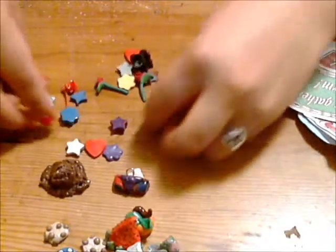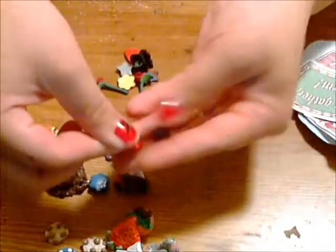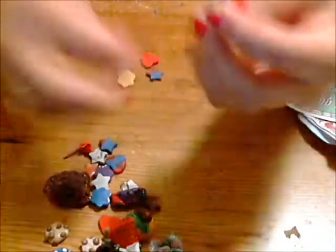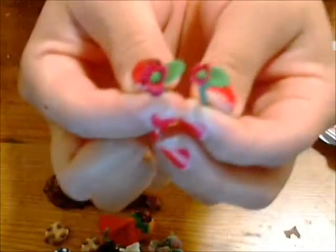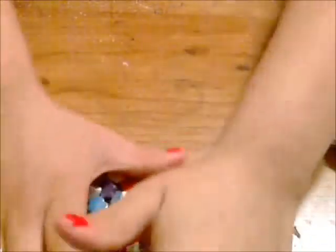And then she sent me a bunch of deco pieces — like the stars, the flowers, the hearts. And here's another rose, it's black and red and green, like a Halloween dark rose. And these cute little tiny flowers she made — they're so small and they have detail on them.